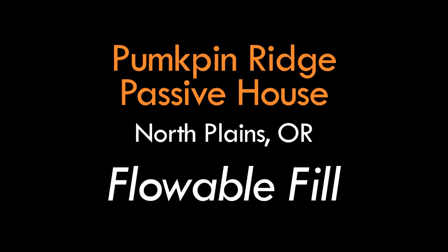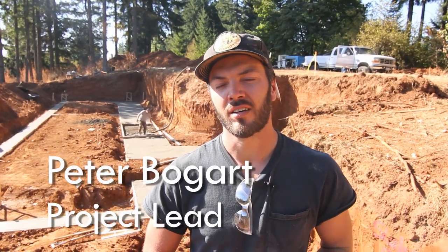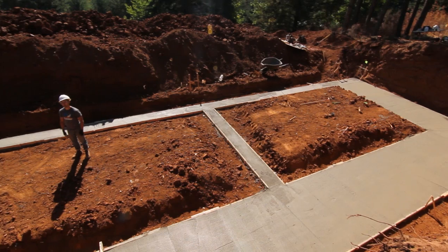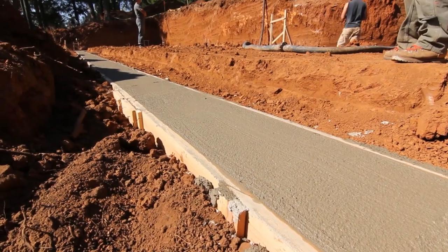Peter Bogart here at the Pumpkin Ridge Passive House construction, where we've completed excavation and just laid in our subgrade flowable fill to set our foam on. This is the first in a series documenting our process. We've gone through excavation and are now at subgrade, which we've done with flowable fill to give us a level field to lay our foam into.